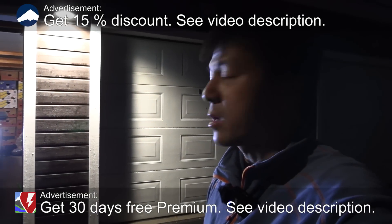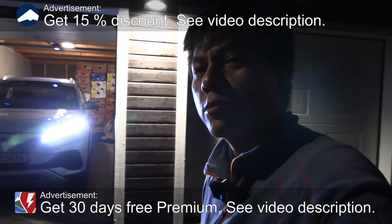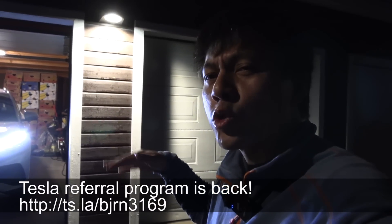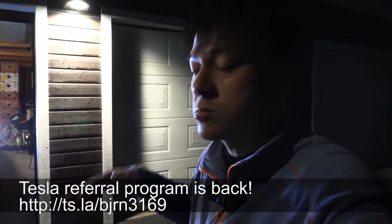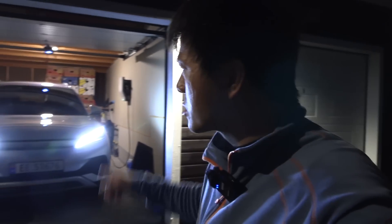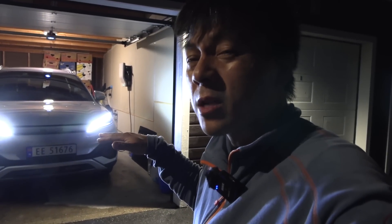We're now in front of the house and behind me here is the BYD Atto 3. During the 1000 km challenge, I had some overheating issues with it, even when it was cold-ish outside around 10-12 degrees Celsius.